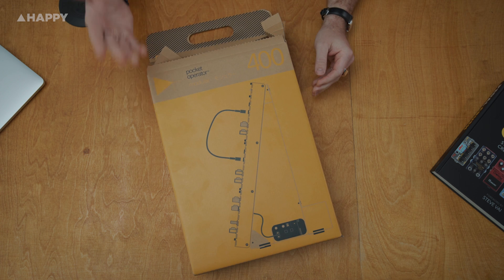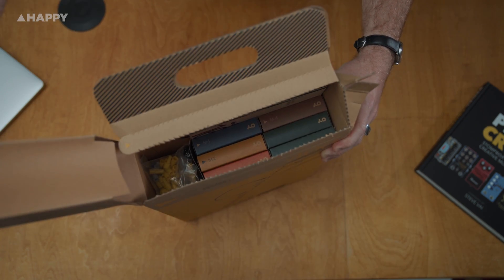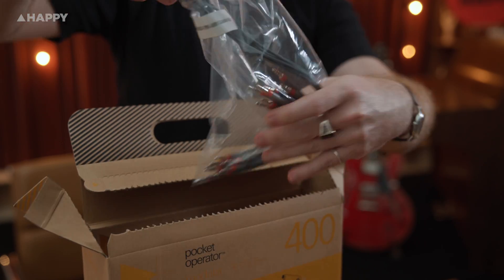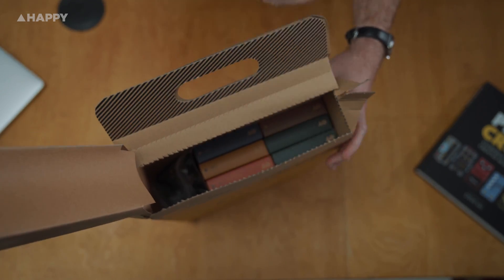Here is the Pocket Operator Modular 400. It's a flat pack analog modular synth that you put together yourself. It took me two and a half hours, so you can enjoy the journey yourself or you can enlist a friend to help you assemble some parts of the synth.